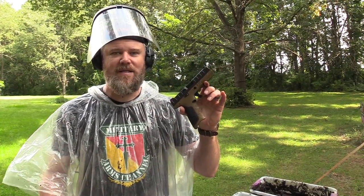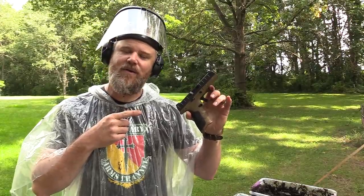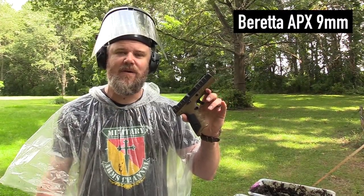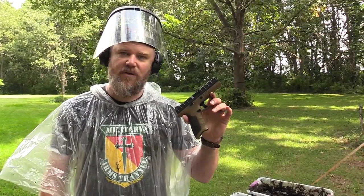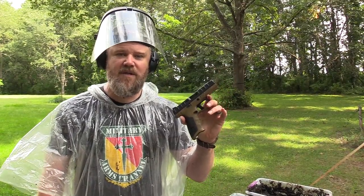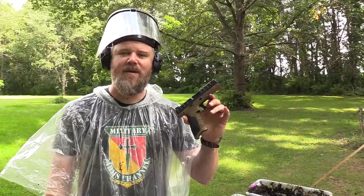Hey guys, welcome back. Today we're out at the range doing some gauntlet testing with my little Italian friend — this is the Beretta APX nine millimeter. It's a brand new striker-fired handgun from Beretta this year, and we're going to see how well she holds up to our infamous — or famous, depending on your perspective — gauntlet tests.